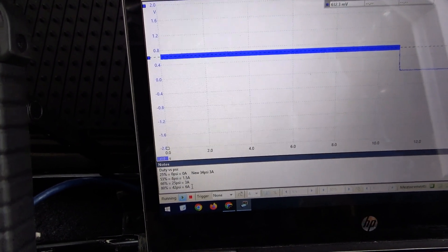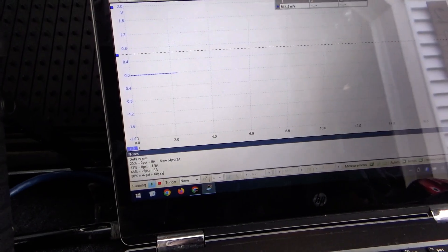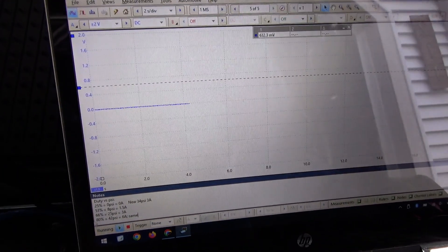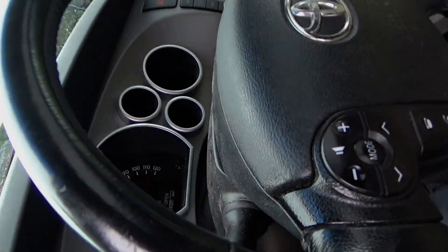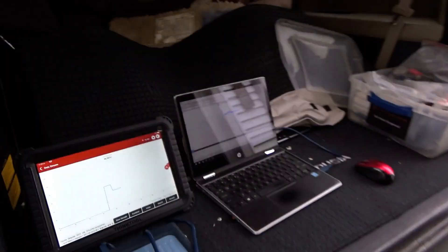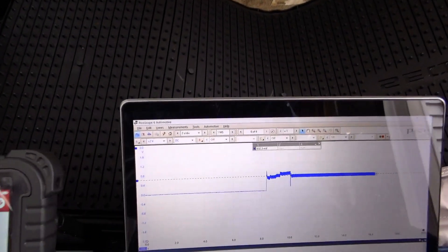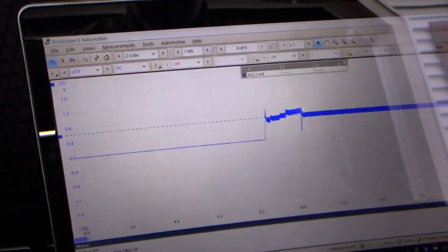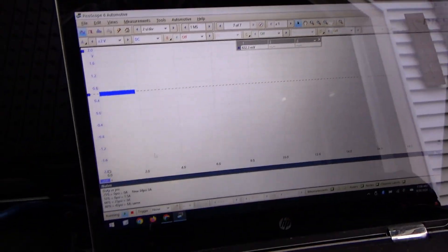Now let's run the truck and see what it does at 53% and 66%. Fire it up. It's at 90 now — at 66% duty we're at about 6 amps.